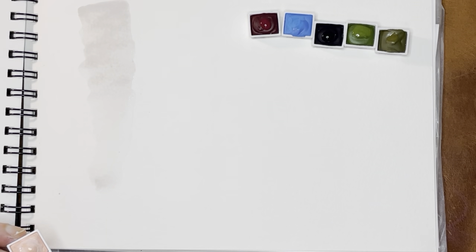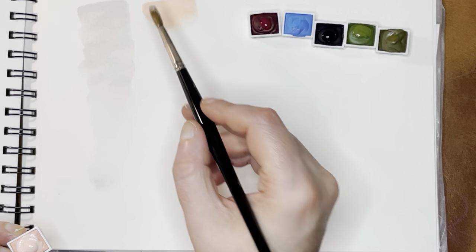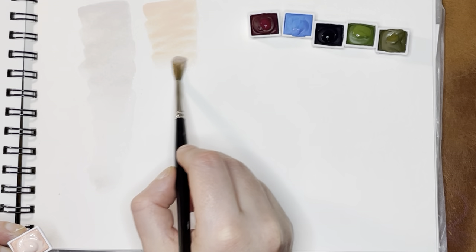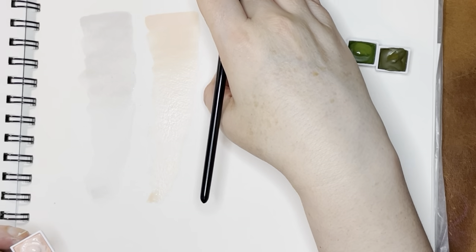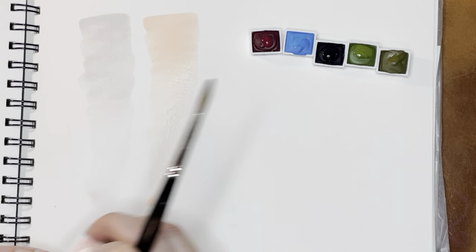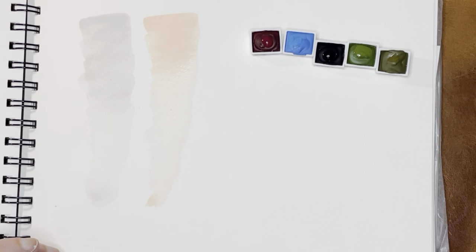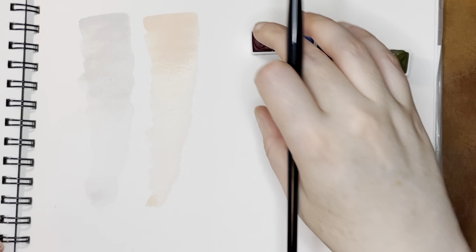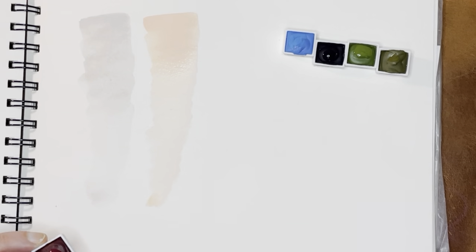That's a little brighter than some of the other pinks that I have from them, so that's interesting. It's not showing up as bright on the camera as it is in person. Part of that could be the glare, so I'm going to tilt this so that you'll be able to see it without the glare.